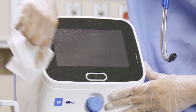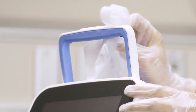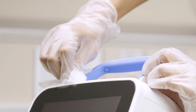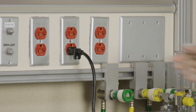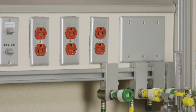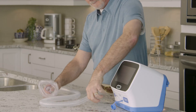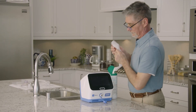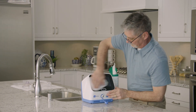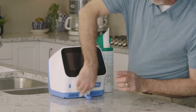It is important to clean the control unit and stand between therapy sessions, when visibly soiled, or according to facility protocols. To do so, power off the control unit and disconnect it from the power source. Disconnect the patient circuit and any accessories from the control unit. Thoroughly wipe down the control unit; it is recommended to use a soft cotton cleaning pad moistened with a compatible cleaner.